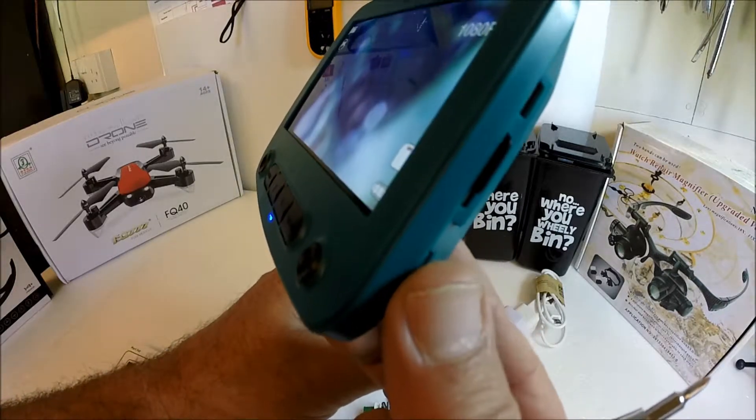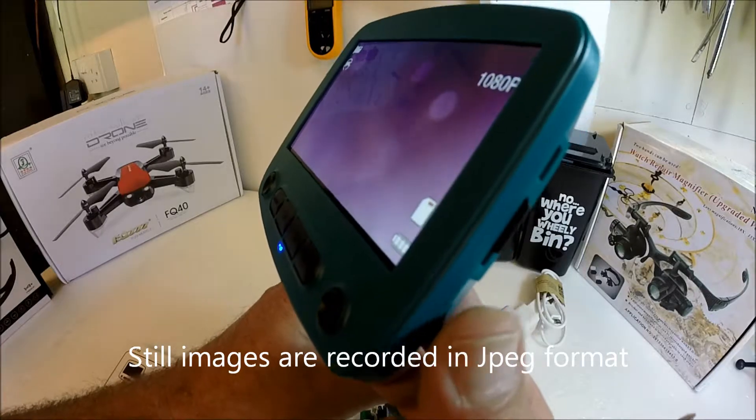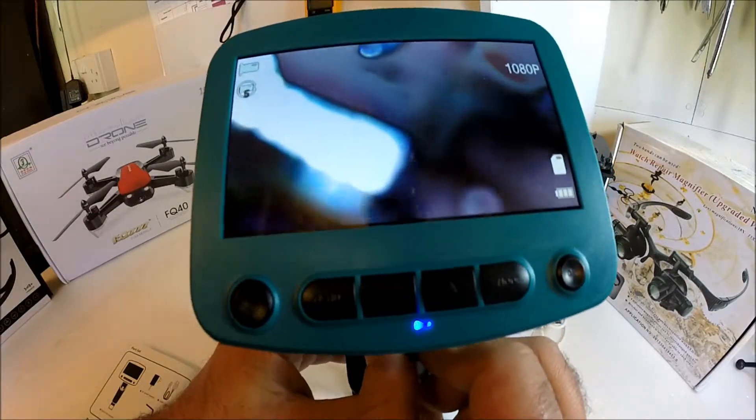This rotation switch here is for your amount of light that you wish to use. This rotation switch here is for your focus.